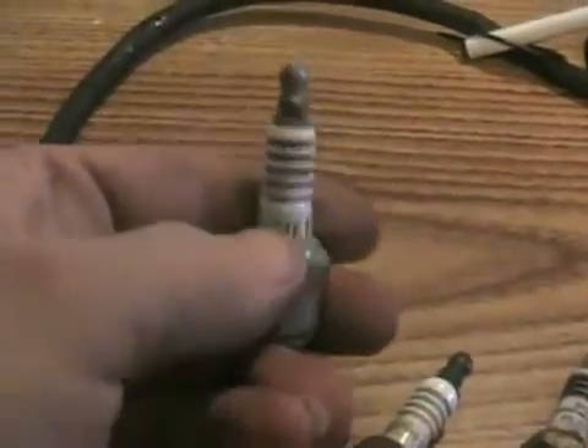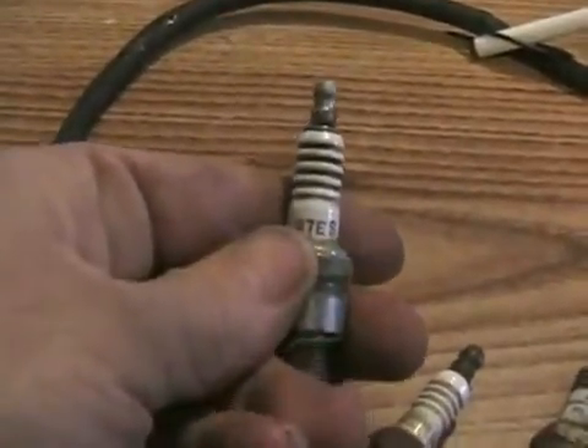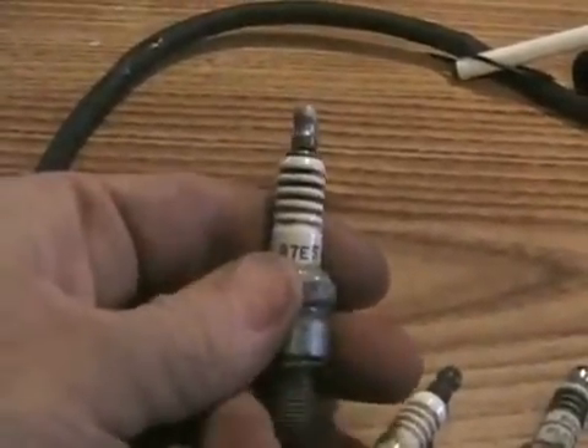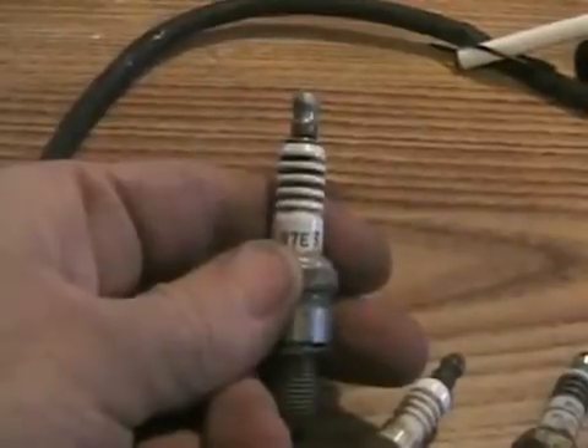Almost every spark plug has a number in its code. Not every time, but most of the time, the number means the heat range. A lower number means it's a hotter spark plug, and I'll explain now what that means.